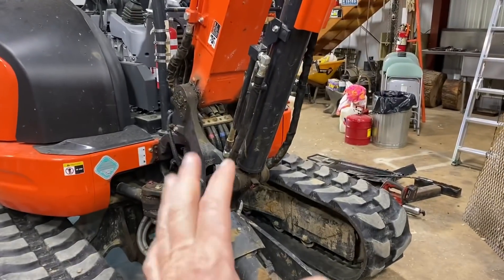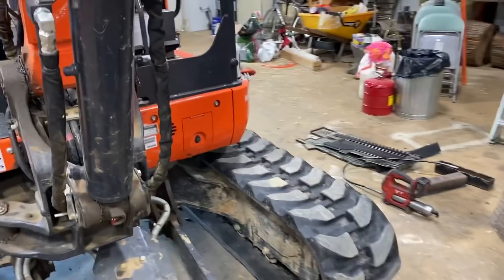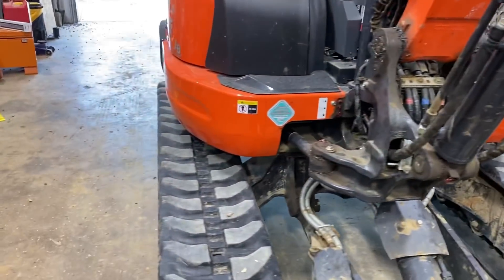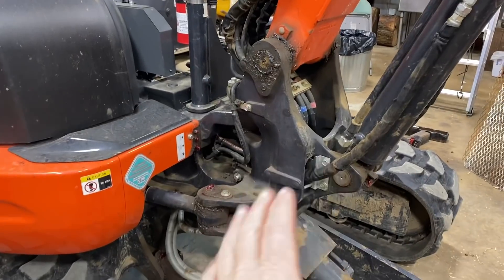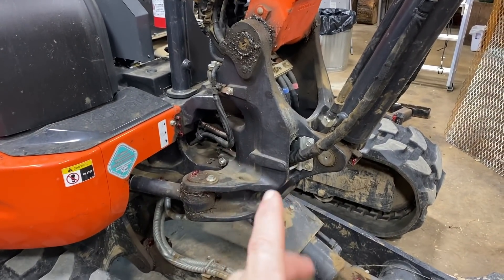I was going to post another video today, this morning, Sunday morning, but I wanted to do a follow-up video on the squeak on this machine. And this is what it was, and I found it by help of one guy in the comments. I believe his name was Bill.